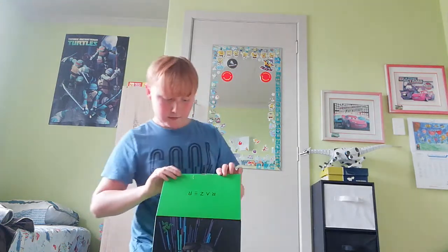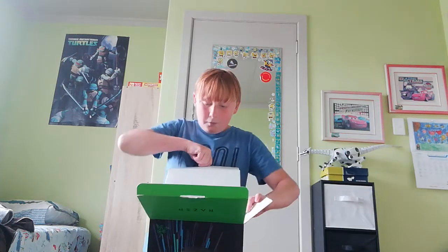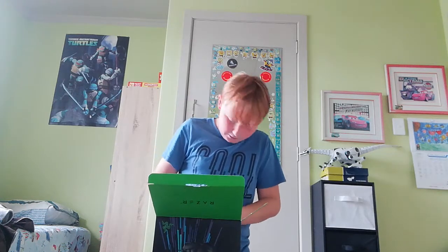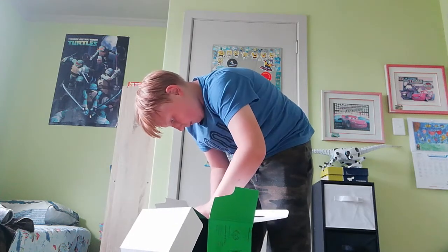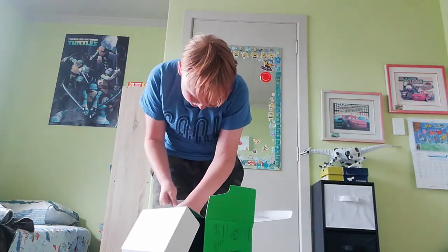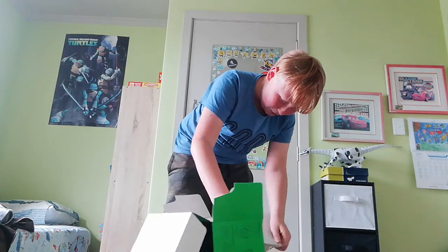That lifts up. Oh, that's upside down. Anyway — okay, so I've actually got three boxes in here. Let's do the big one first. I kind of ripped the box, but doesn't matter. I'm ripping the box. I can't get this out. Okay, I'm just ripping the box like crazy.